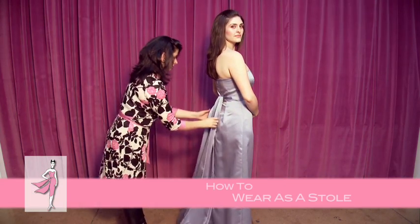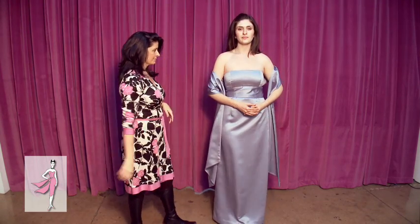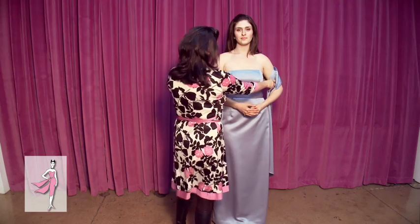Next, I will show you how to wear it as a stole. Simply pick up each tie, wrap them around the upper arm, and voila, you have an elegant stole.